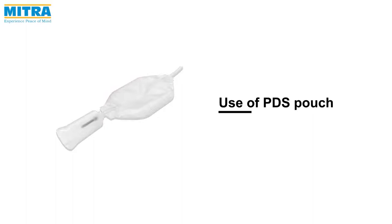Welcome to Mitra Industries. Today we are going to introduce you to the Mitra PDS pouch and show you how to use it.